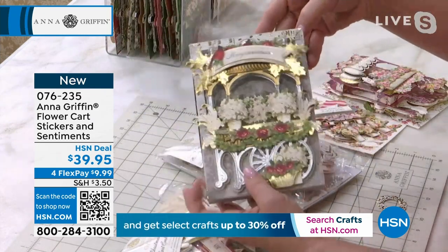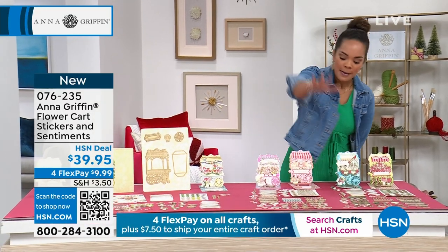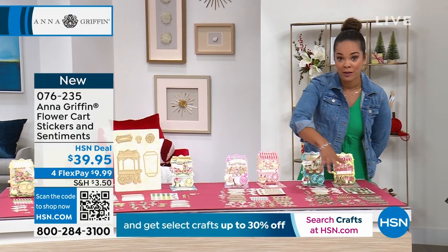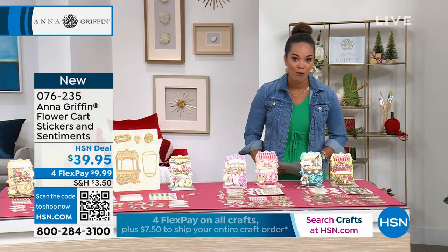It's going to work hand in hand with the finishing school box that we just offered. If you already had that one, these would be great additions. You just add the birthday or the Christmas flower cart set — all included. You have over 100 embellishments no matter which one you grab. Item number 076235.